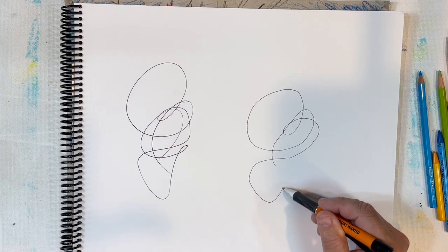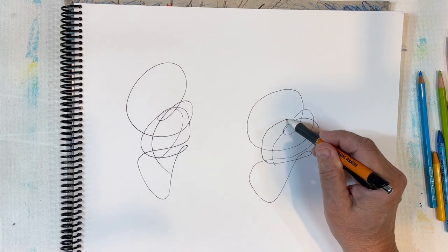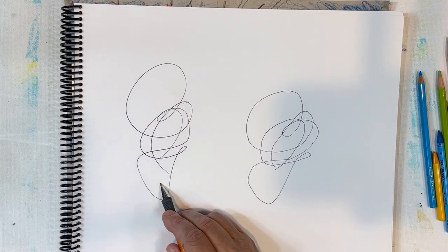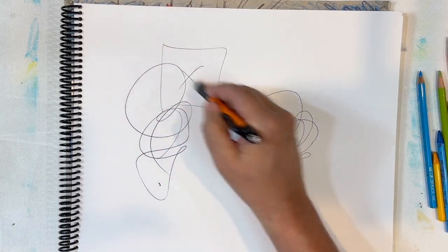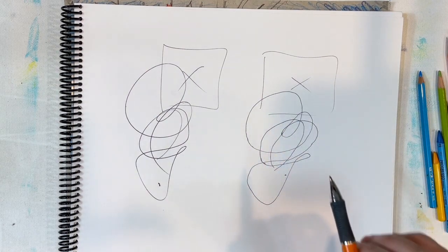You can see that it's kind of challenging to make the same movements. I've done an okay job, but you can see this is the original and this is the copy. And just the same as if you were copying a photograph, the copy itself is very challenging.